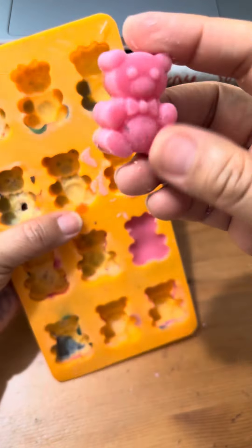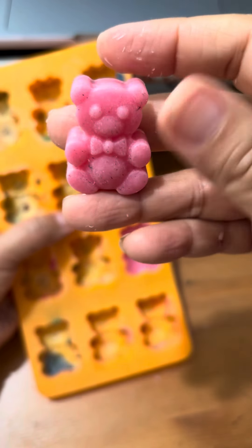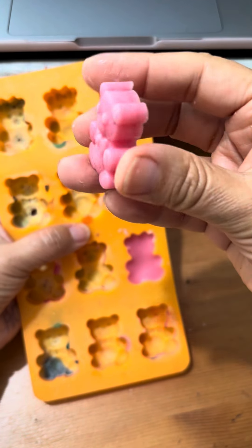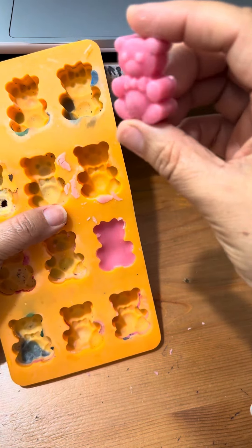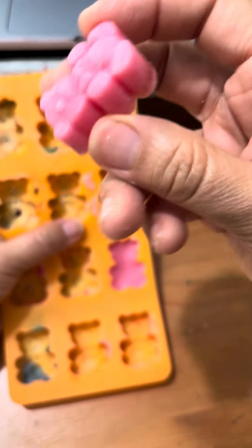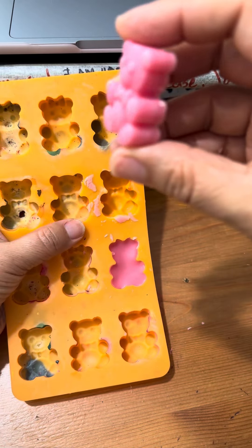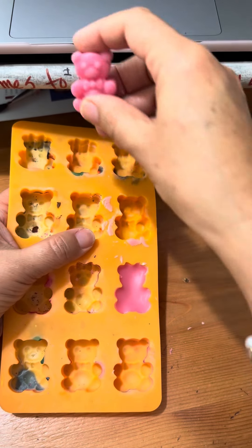These are not scented — well, they're a little bit scented — but you can use scented candles to make little teddy bears like this and give them away, or put them in a little box and give them as a gift. These scented teddy bears — let's see what the other one looks like.